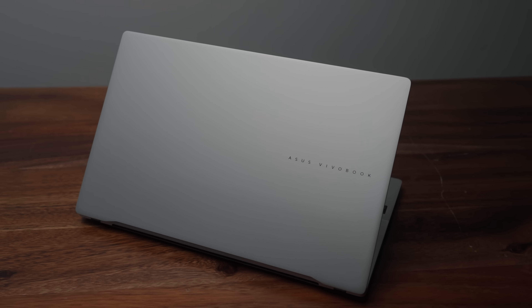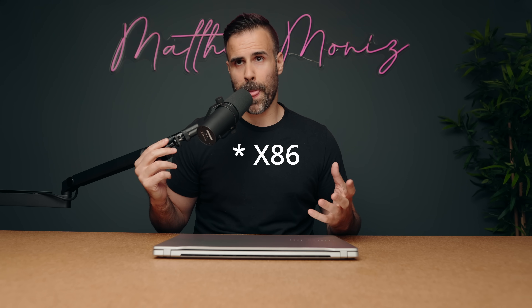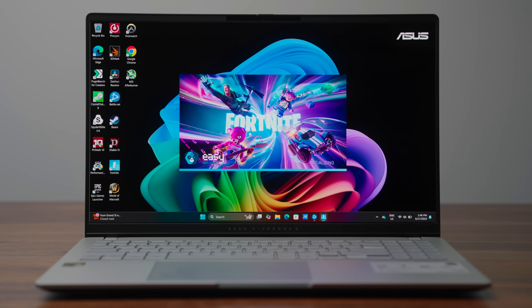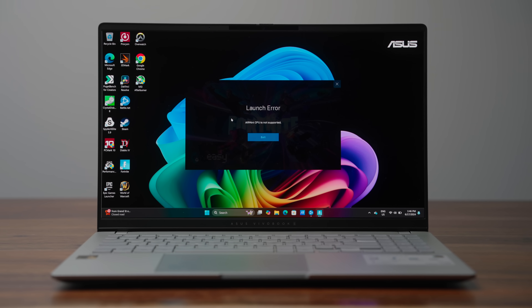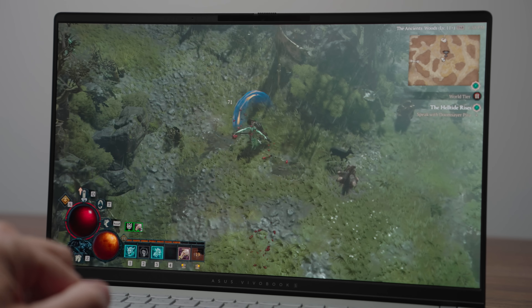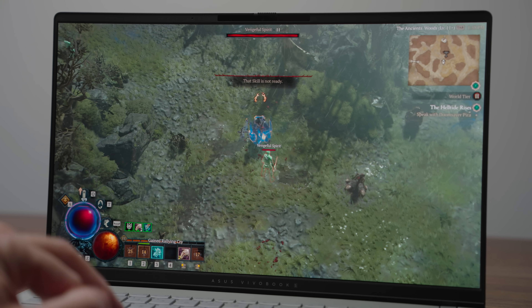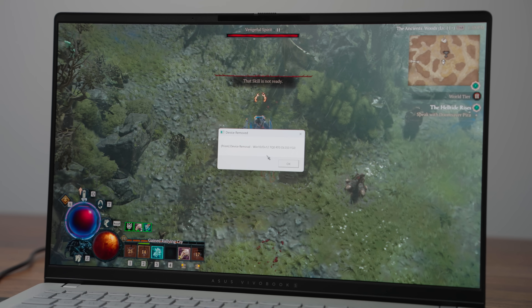The one area where the Snapdragon processor really suffers is gaming. The majority of games are built for x86, and I tried lots of games. Fortnite? Forget it — it won't even load, it just says it's not meant for ARM. Diablo 4, which is a very well-optimized and not very demanding game, will work and runs for about a minute, but then gets a Prism error and completely shuts down.